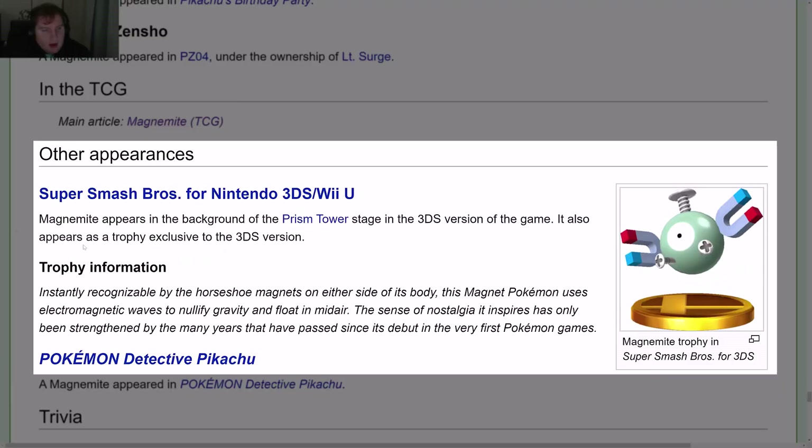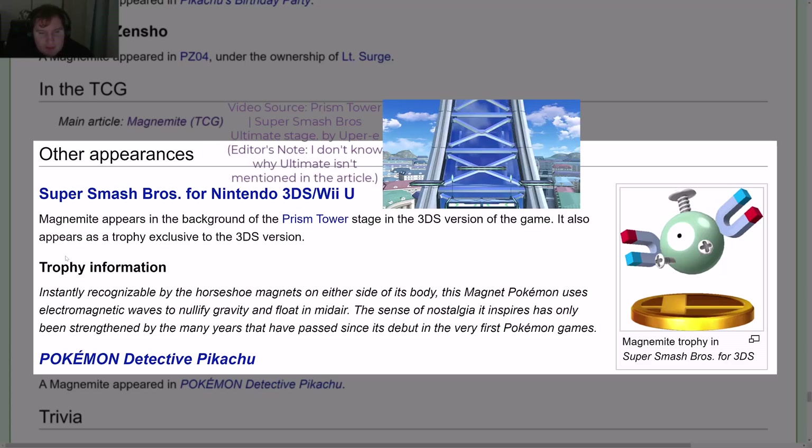In the TCG and other appearances: in Super Smash Bros. for Nintendo 3DS/Wii U, Magnemite appears in the background of the Prism Tower stage in the 3DS version, and also appears as a trophy exclusive to the 3DS version.